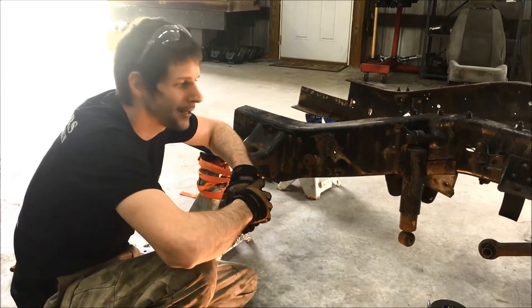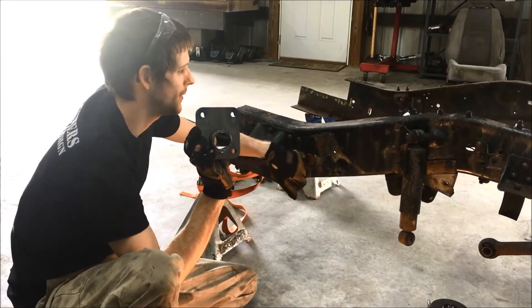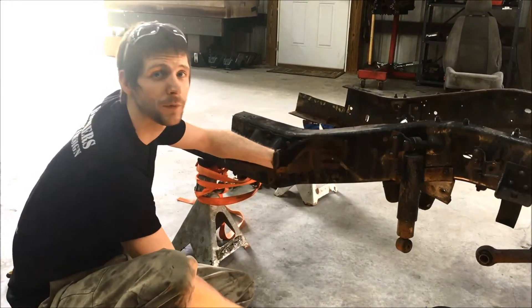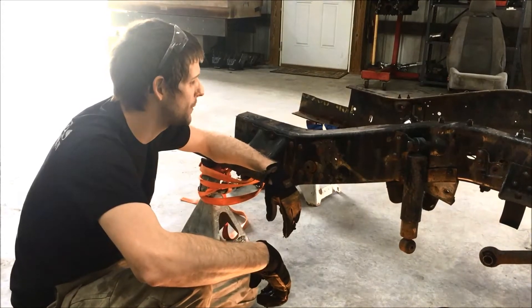Today we're going to show you how to install our heavy-duty upper shackle mounts for the front. This is for 1973 all the way up to '87s, as well as up to '91 crew cab trucks.